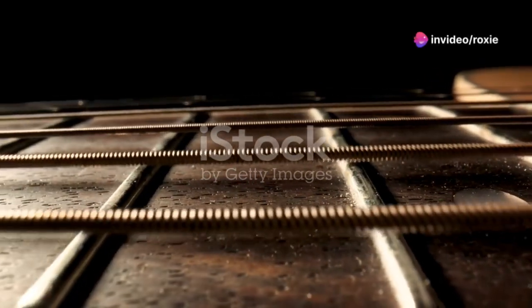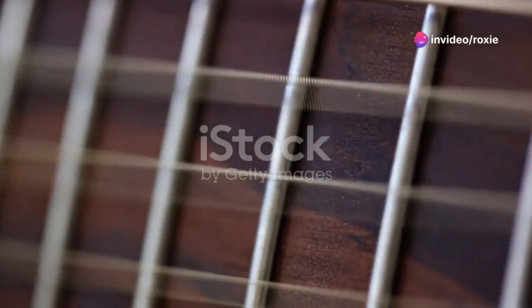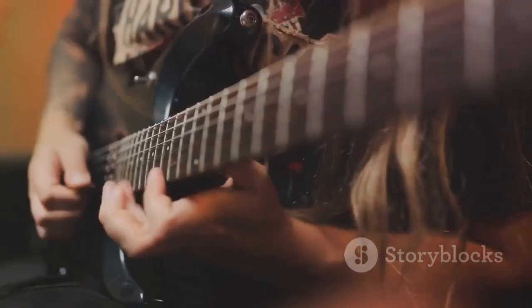The strings here saw a transformative shift from gut to metal. Steel strings became the norm, praised for their durability, their brighter tone, and their ability to project sound more powerfully.